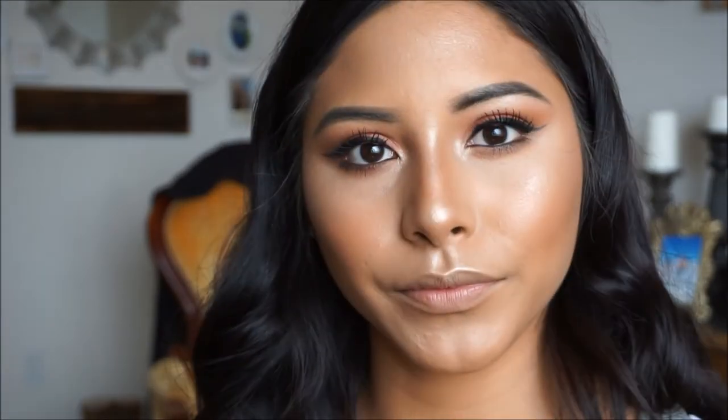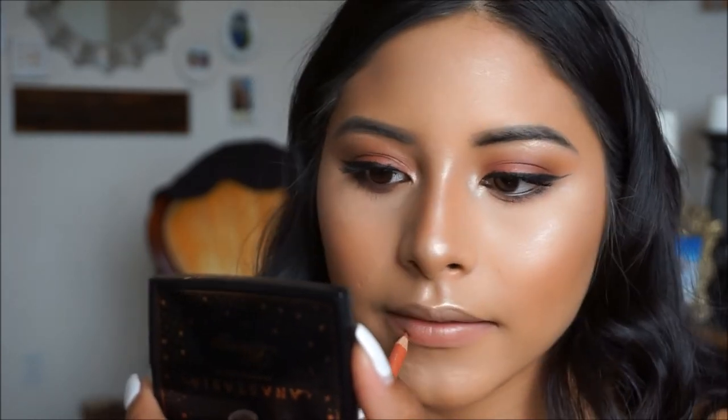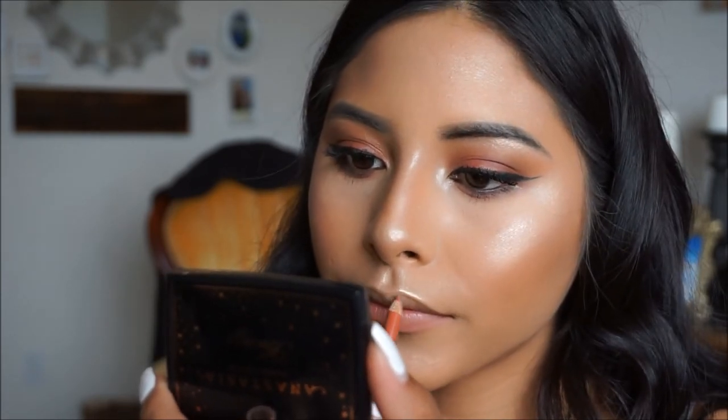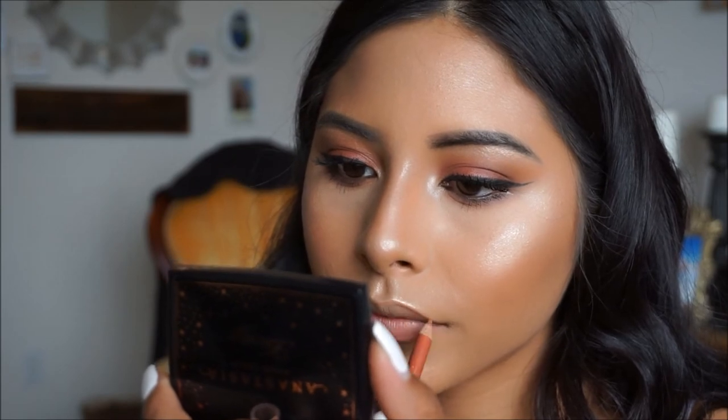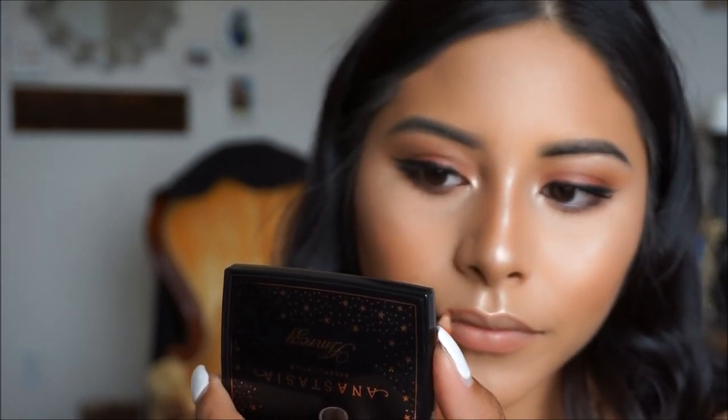For my lips, I'm going to go in with a nude orangey lip pencil — I got this one at Sally's and it is in the shade Mocha — and I'm going to go ahead and outline my lips. For my lip color, I want to leave this very nude, so I'm going to be using the Rimmel London Stay Matte in the shade Mocha Too, and I'll go ahead and apply that on my lips.